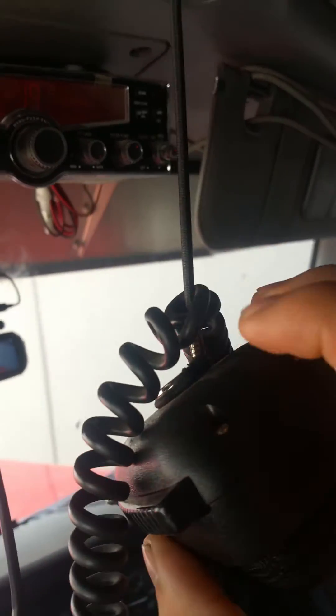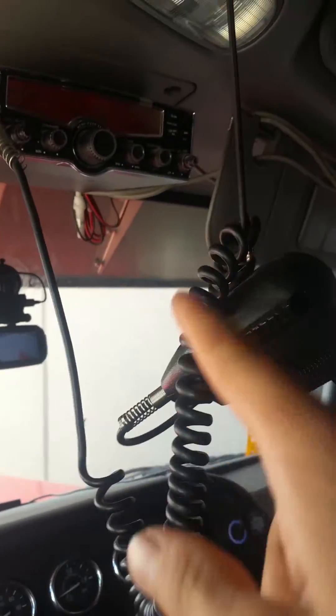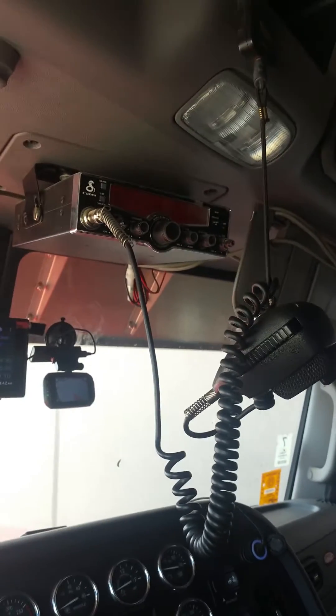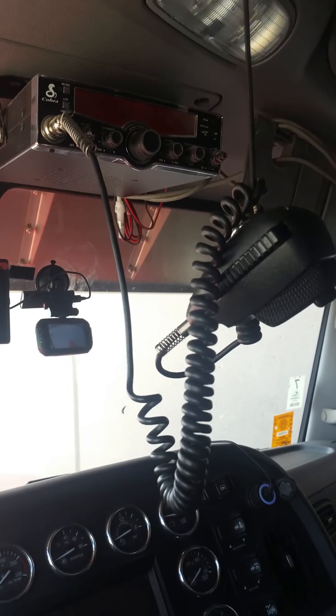Just a little bit after the mic starts, wrap it twice — maybe three times — around the cord here. You've got a lot shorter cord and it won't keep stretching out on you. Well, that's my CB tips for today. You guys have a great day!